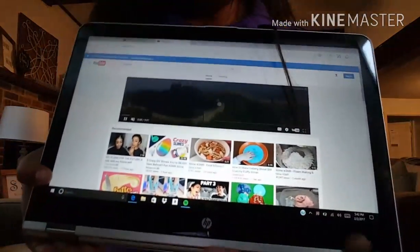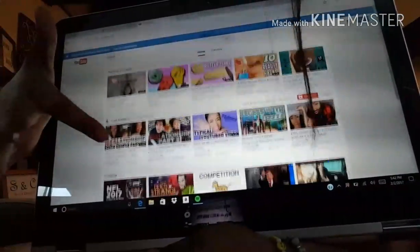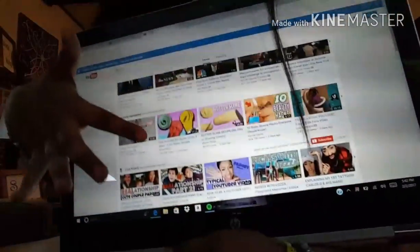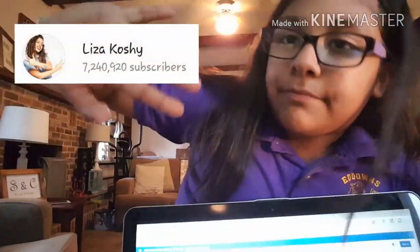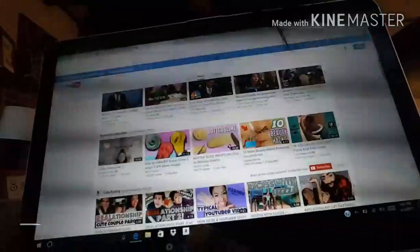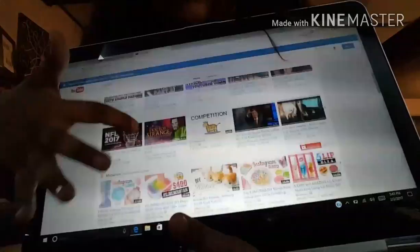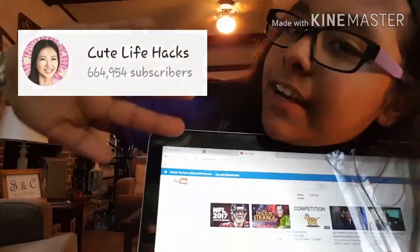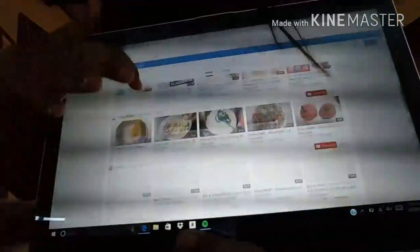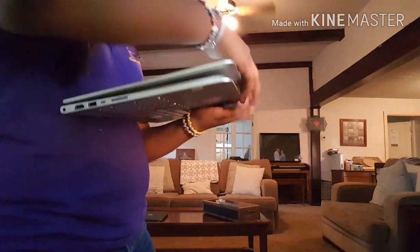I do watch slime videos on here. There's slime and Liza Koshy — please make sure to go check her out, I'll leave her icon right here, she is so funny. And Karina Garcia, and vines and cute life hacks — I will also be leaving her icon right here as well.